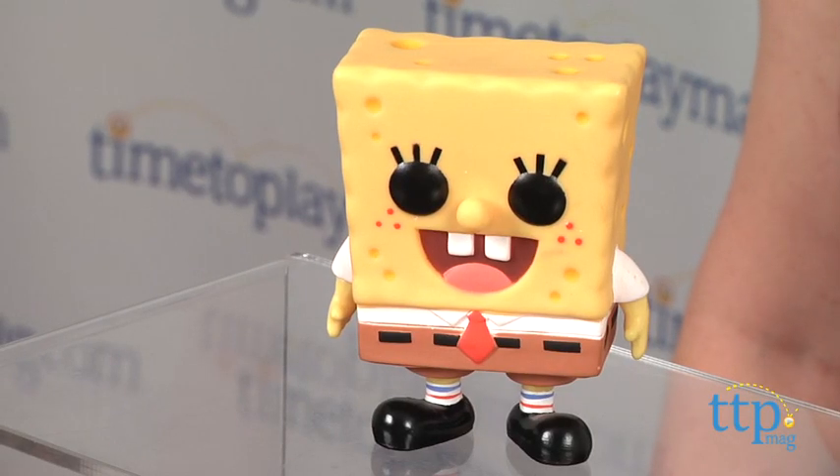Hi, I'm Laurie from TimeToPlayMag.com, and fans of SpongeBob SquarePants can collect their favorite yellow sponge in a new way with the Pop Television SpongeBob SquarePants vinyl figure from Funko. This features the show's title character as a stylized three and three-quarter inch non-articulated vinyl figure.